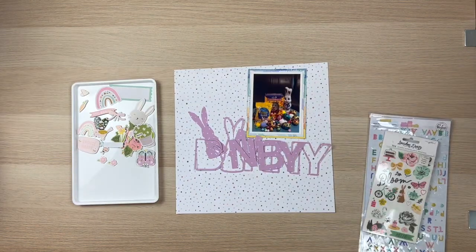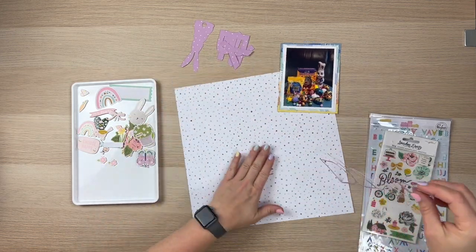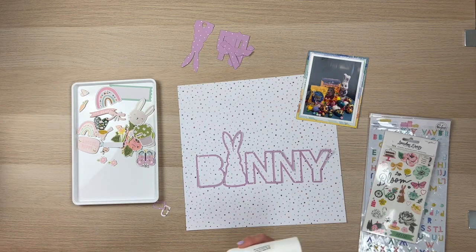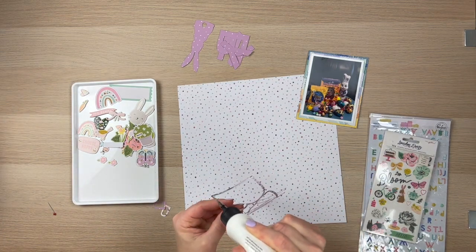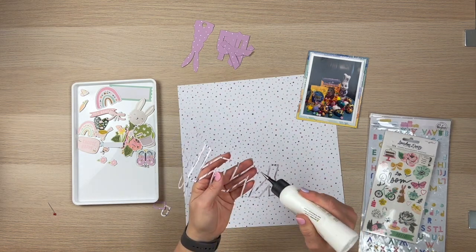So with this, as you can see, I've skipped ahead and I've picked out a whole bunch of embellishments and I'm going to go ahead and stick this cut file flat to the paper, and then I'm going to pop up all the other elements within it.